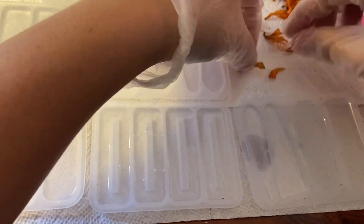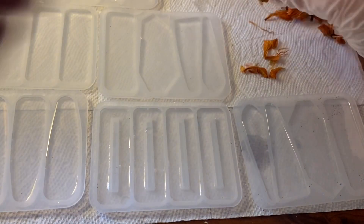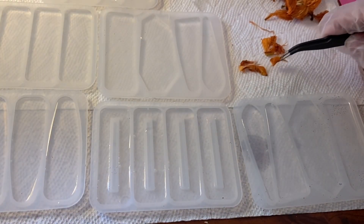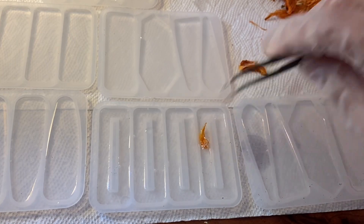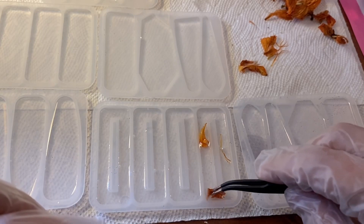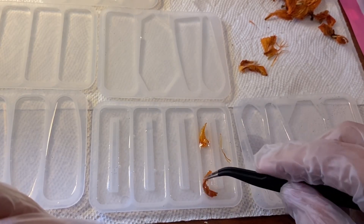These are some orange dried flowers I purchased on Amazon. I'm just going to tear them into little pieces that are small enough to fit into the mold. I like to use tweezers — it just makes the process a lot easier. Sometimes I'll use toothpicks but with these shapes the tweezers just work better.